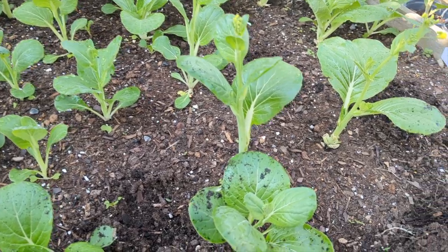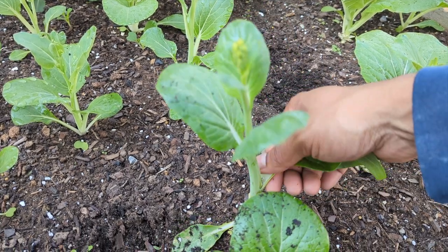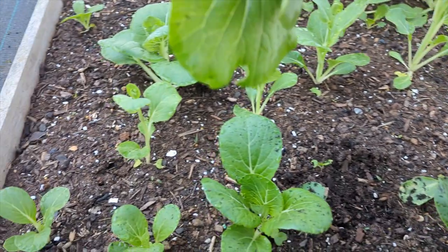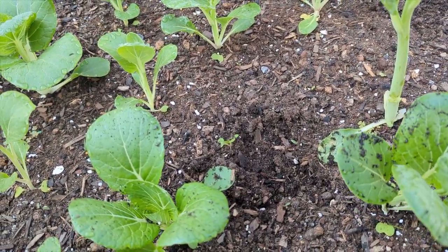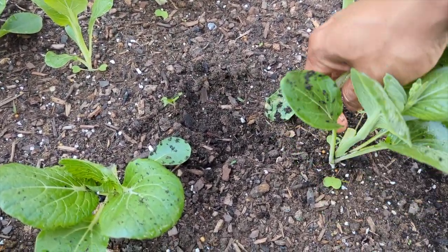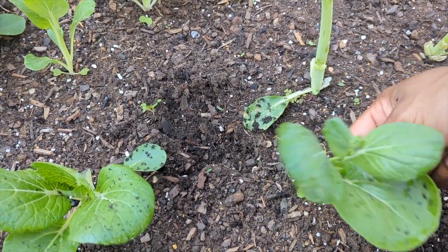Some quick tips while harvesting: when growing bok choy, start seeding indoors — it's better and they germinate really fast. When you plant them out, keep them spaced about six to eight inches apart and keep a nice healthy, loosened-up soil.